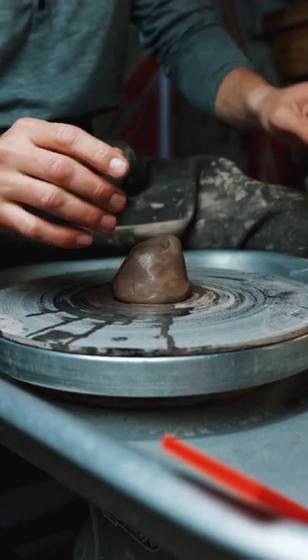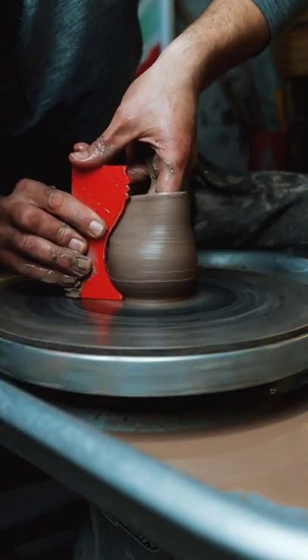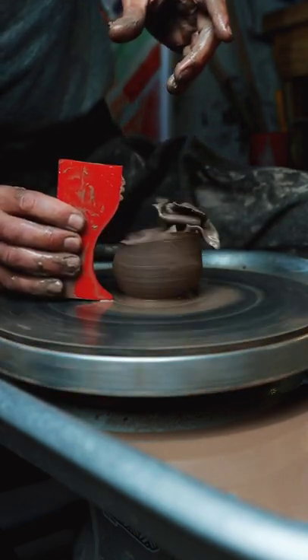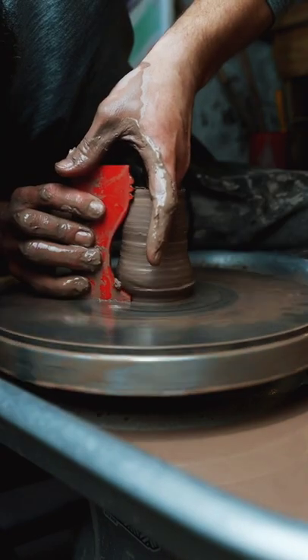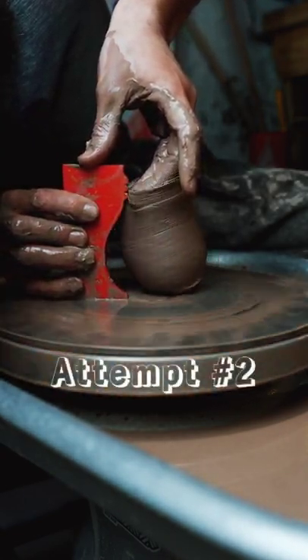Now it's time to try it out. This is one of my first times using a throwing rib of this design, and I threw the wall too thin and blew it out. So I quickly re-wedged the clay, threw it back on the wheel, but as you can see, the undercut of the rib was too deep, and I took it right off the wheel.